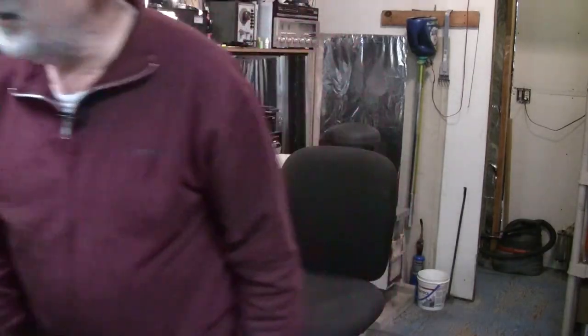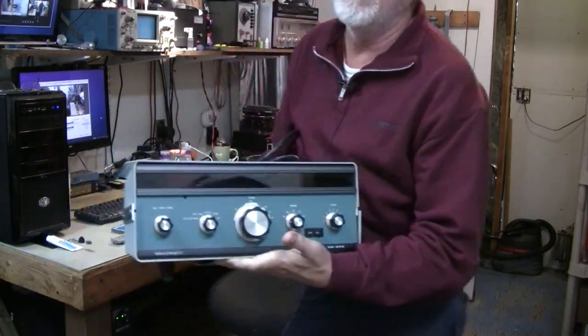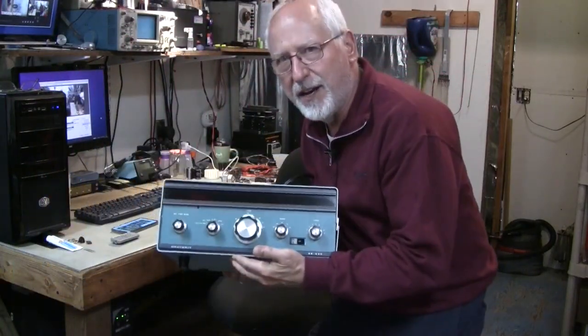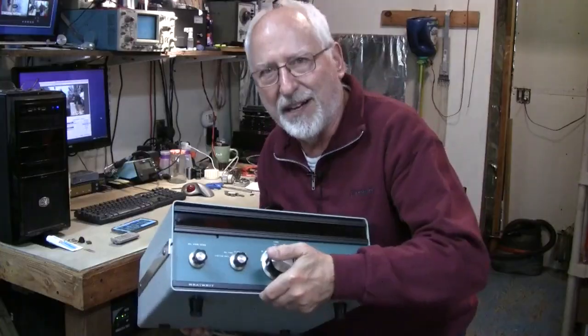But guess what? I happened to go to the American Radio Relay League Amateur Radio Flea Market today — their first ever — to auction off donated equipment sent to the ARRL. And I couldn't walk away. I bought another one. So I'm going to do another upgrade, and I'm not selling this one.